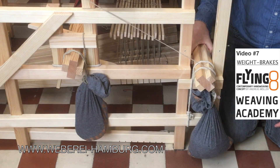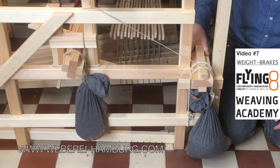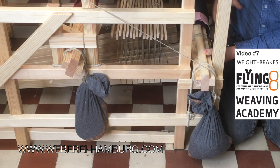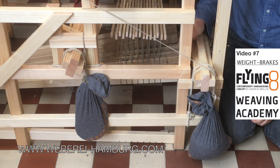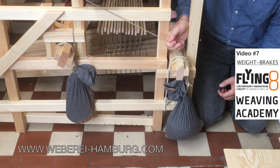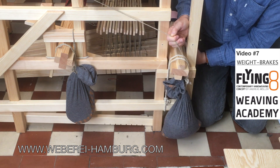This system allows us to turn the warp beam in this direction. Now it is blocked because the warp is in tension. If I want to release the warp I only need to lift the bag a little bit. Then the tension from the rope is gone and the warp can be released.